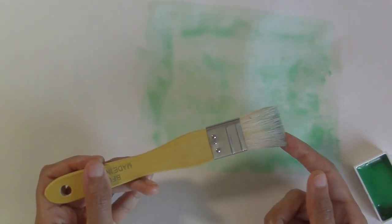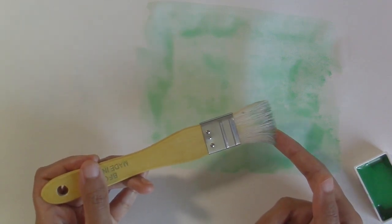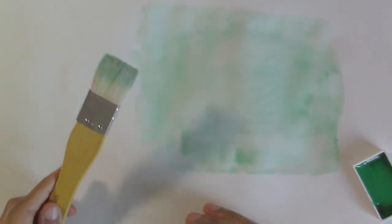The Hake brush is ideal for large flat washes of color or later top glazes where you need to put in a lot of water. You can also use it to soak up water or extra paint off the paper because it's really high in absorbency.